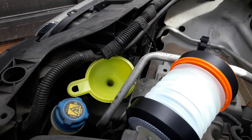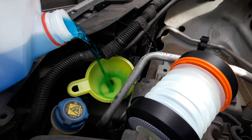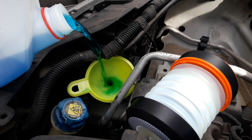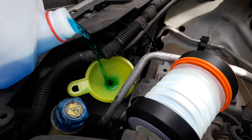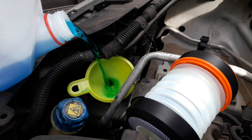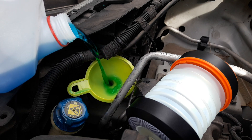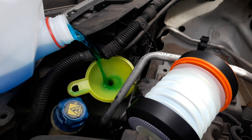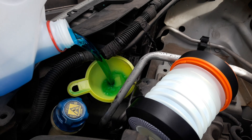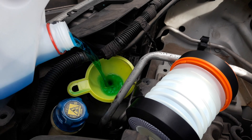We start to pour the liquid — not that fast, slow. You are very thirsty, car. You are really thirsty. You are going to drink all the bottles!